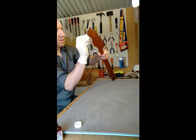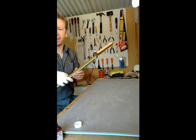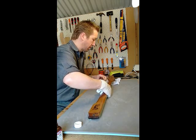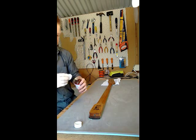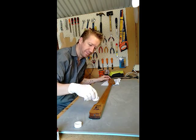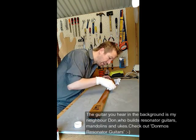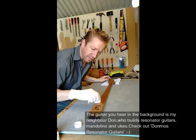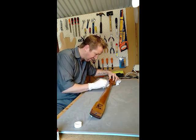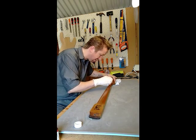I'm doing very, very thin coats on this. I don't want to layer it up too heavily. As soon as the oil goes on you can start to see the difference in the wood. The grain comes up straight away. Any figuring that you've got in there seems to jump at you almost instantly, which is really nice.